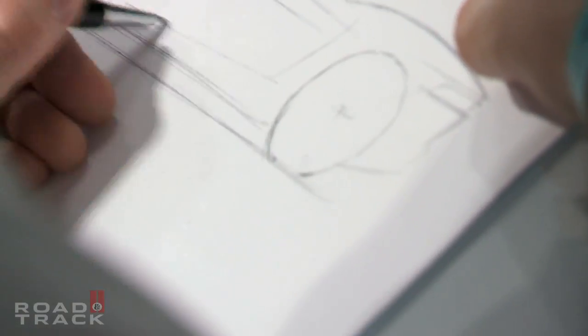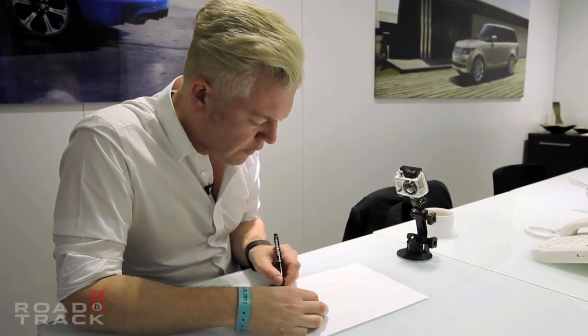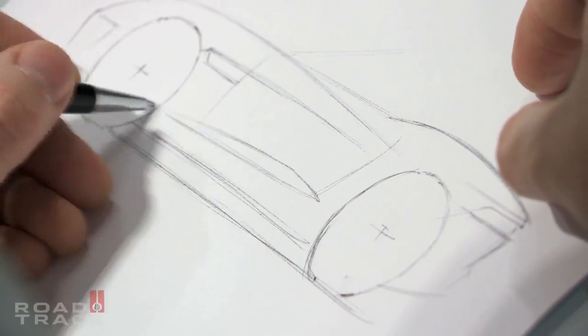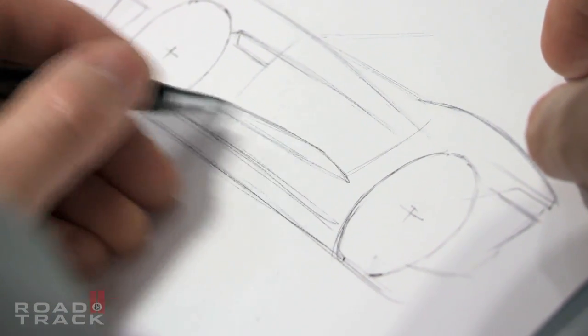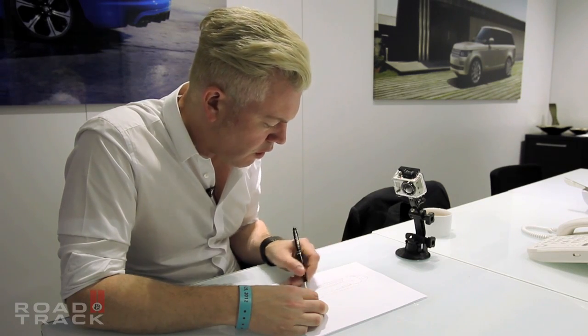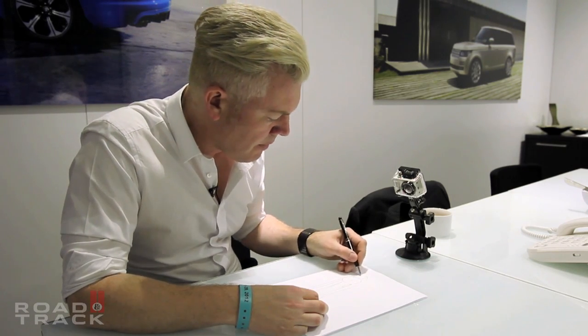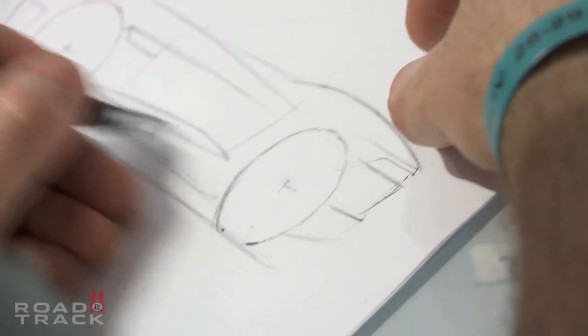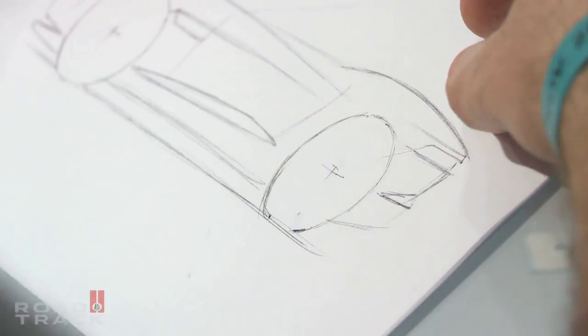So in the case of F-Type we came up with a visual device that runs through the bottom of the car, which is a light catcher basically. It just reinforces the impression that F-Type has this lovely lightweight fuselage section that runs through the body here and comes out on the rear bumper. Again, it's using a design feature to lead your eye around the car.